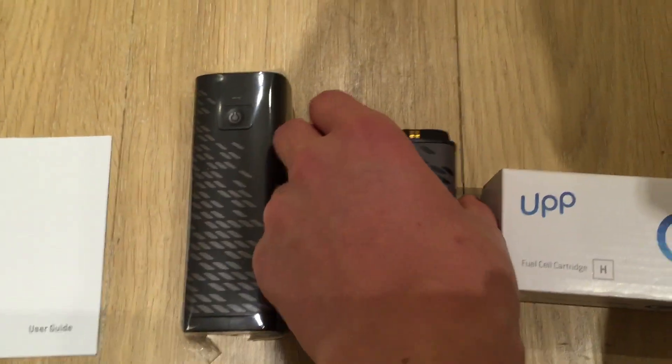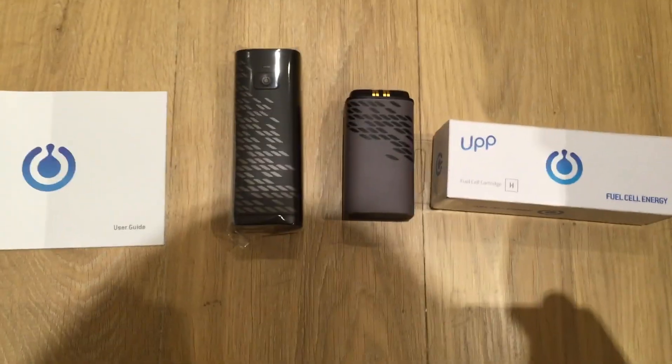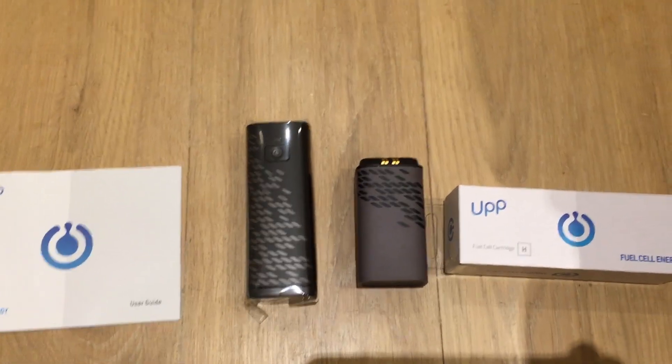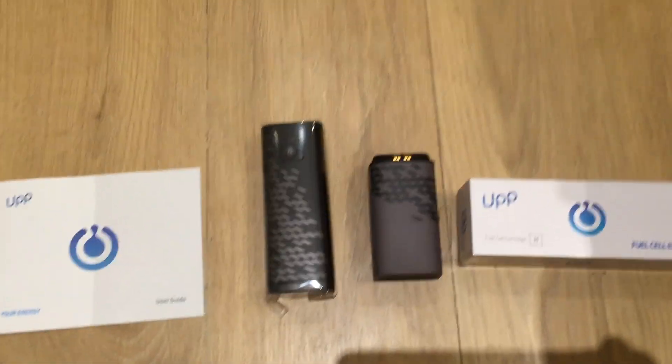Thank you for watching this unboxing. Subscribe to my channel — there will be some more videos coming up soon of the use of it, especially with the app and generally how it works. Thanks for watching this video.